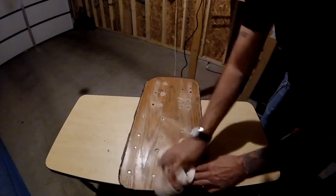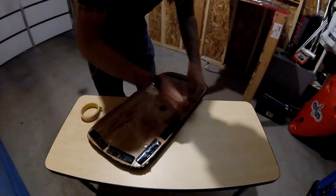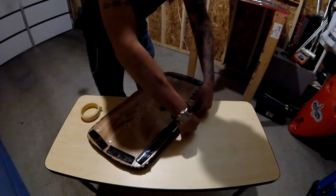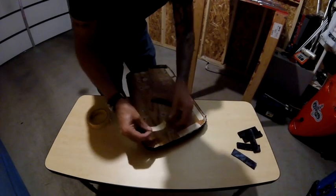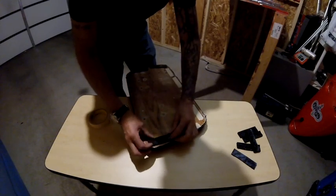I'm also going to end up painting the window side of the insert, and then I'll be using a Flex Seal spray just to add some extra protection for my window. Before I paint it, I want to mark where I'll put the Velcro, which will secure the insert to the window. I'm doing this at a smooth surface to stick the Velcro to. Then I'll tape the edges, and I'm ready to paint.